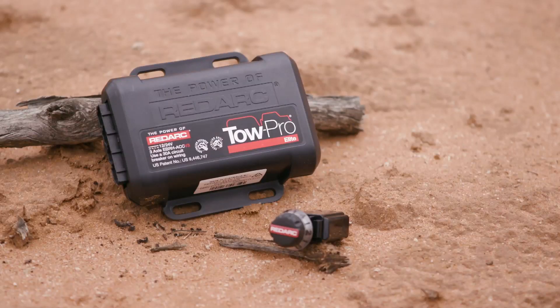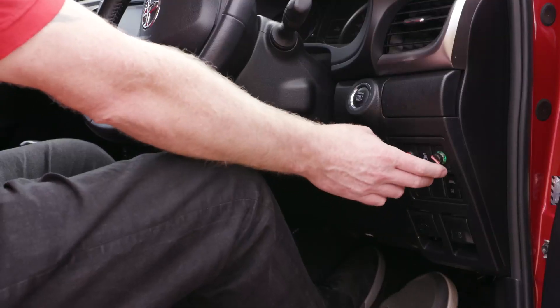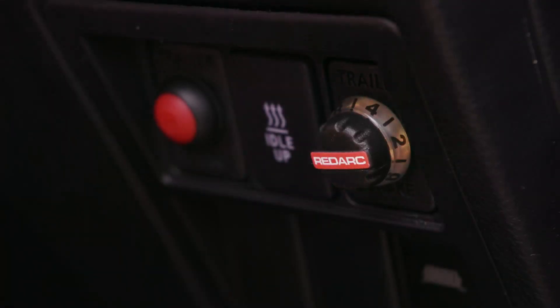It's Australia's favourite brake controller. It's the benchmarking industry for technology and safety. How simple is it to use? It's a simple dial — dial it up for more, dial it down for less.